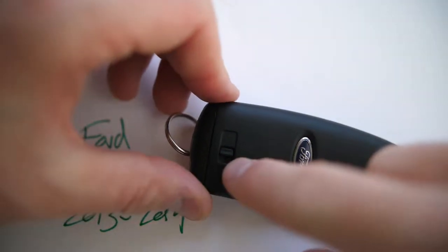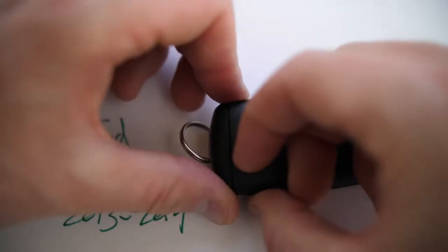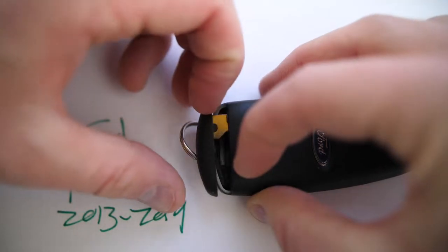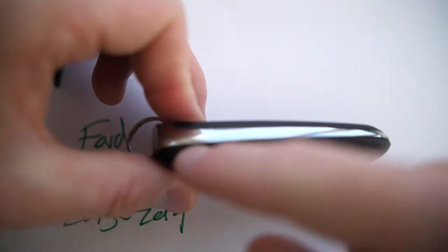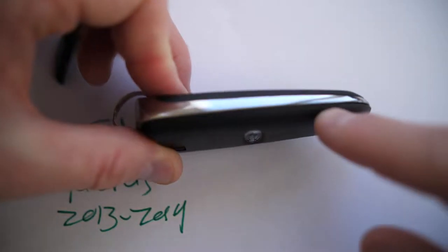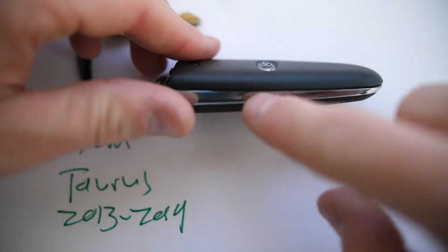Flip this over and you'll see there's a little latch on the back. If you pull this down, this releases the internal valet key. Pop out the internal valet key — our goal here is to separate this base or backing from the main part of the fob.